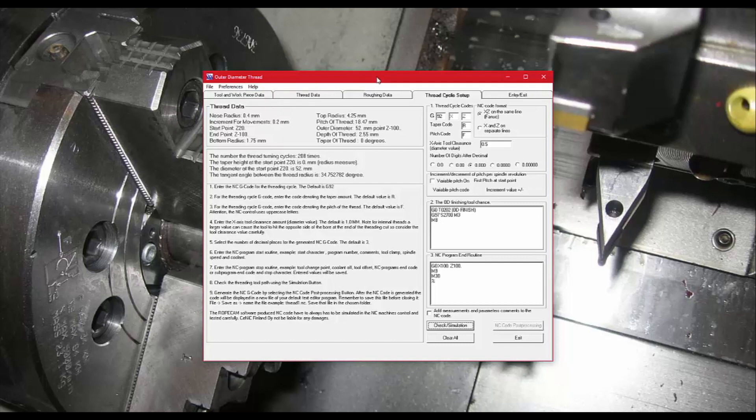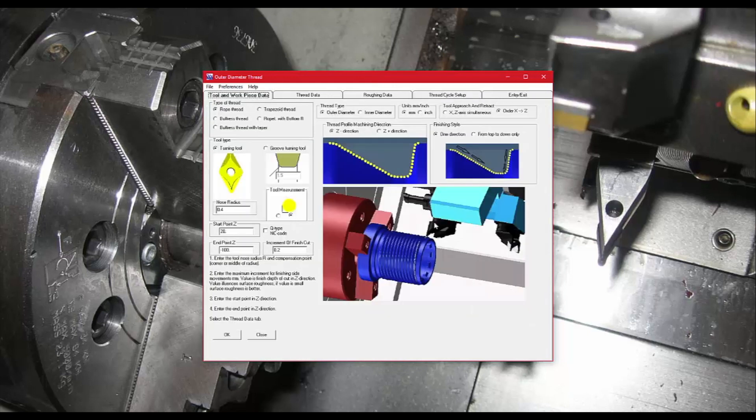There's a help section with a threading example showing how taper works, and on their website there's a video as well. You can always call for help too. I hope you enjoyed this run-through of RopeCam — feel free to give us a call if you're interested. Take care.